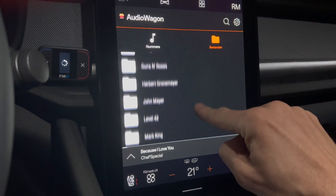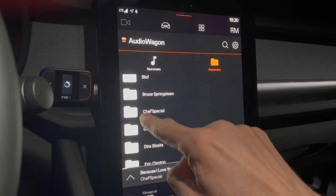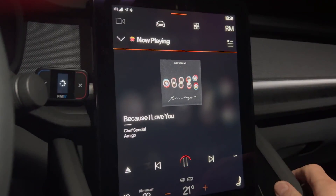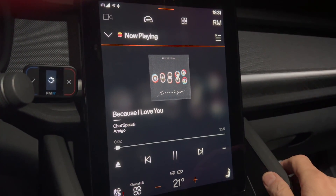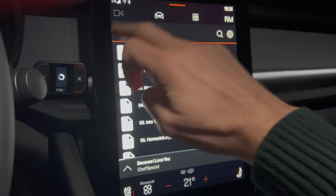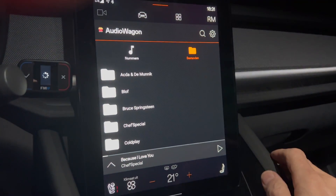Once you've accepted the disclaimer, it's quite straightforward — it looks a lot like what I'm used to in my previous cars, the Volvos. For example, I can just start a track and you can see that the music starts to play. It works quite well, so it's a good app.